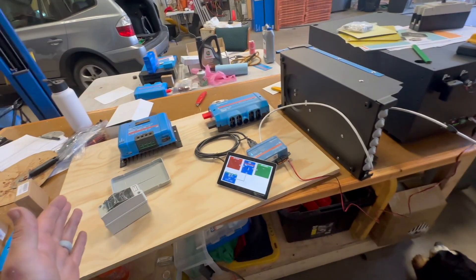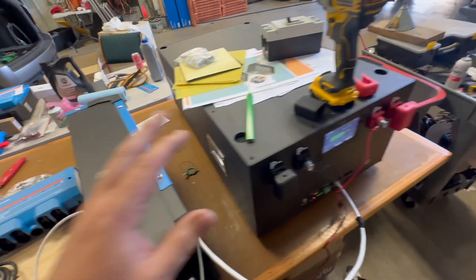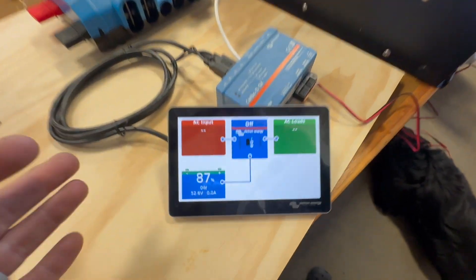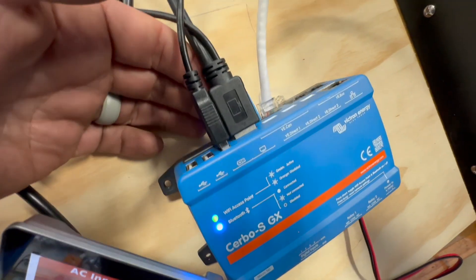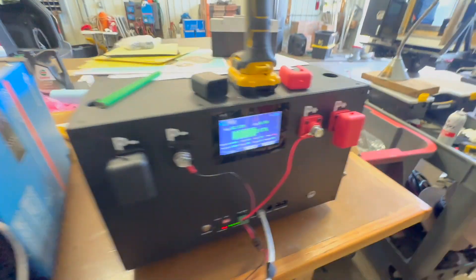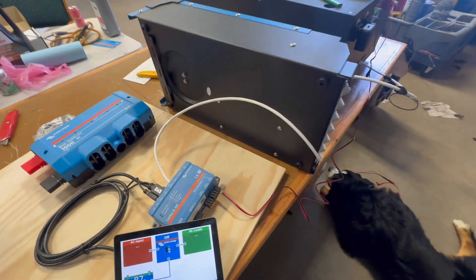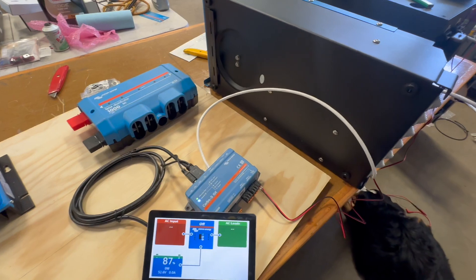Next morning, we're starting to get our board put together. But first, I wanted to make sure that the Cerbo GX could communicate with this battery, because if it can't, I would have to put a shunt in the system to measure the battery. We do have battery connectivity here through the VE CAN port on the Cerbo and the CAN port on the battery. What I had to do was make a special cable — Victron actually sells one called a VE CAN Type 2 cable. It wasn't terribly hard to do; it took me a couple of tries.